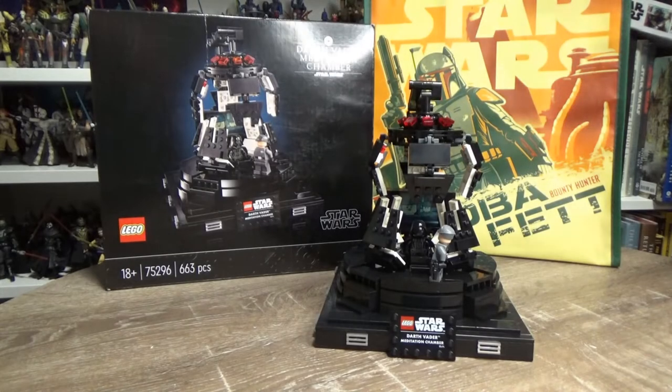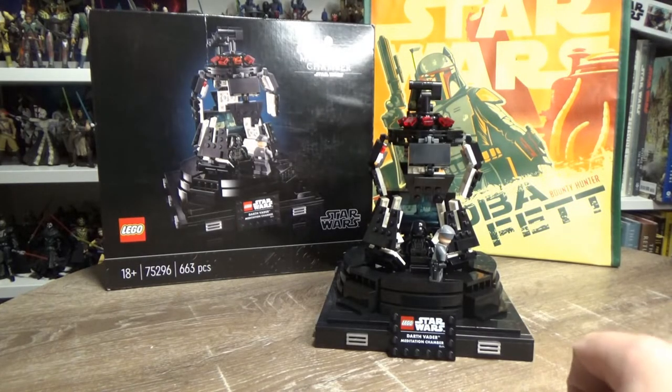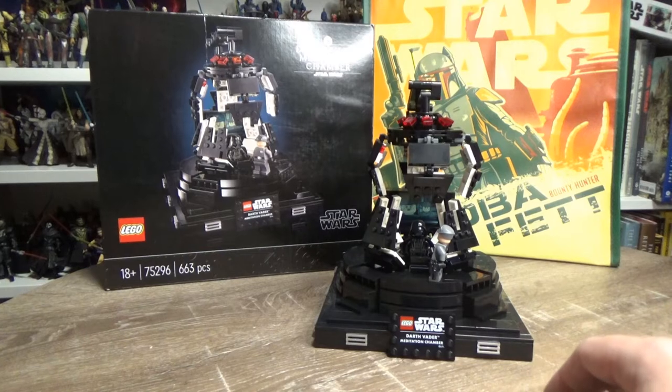Hey Star Wars fans and collectors, welcome back to another video. This time we're looking at a Lego set, and first and foremost I just got to give a big shout out to a YouTube channel member of mine and a good friend, Ed5 — you'll know him as Ed5 — very much a big part of the community.